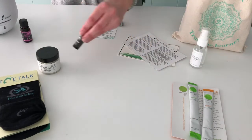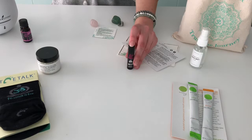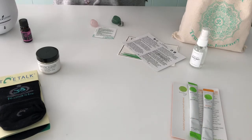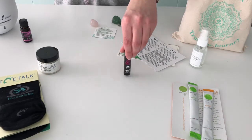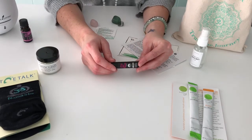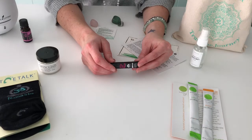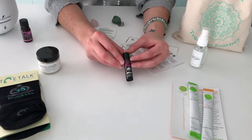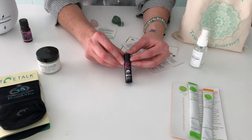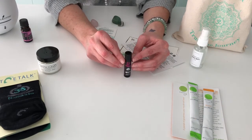And then lastly, we have this wonderful lip balm by Kiss Me Honey. It is organic, all natural, paraben-free, and chemical-free. It's coconut-based and has wonderful ingredients like coconut oil, beeswax, organic shea butter, sweet almond, vitamin E, and grapefruit extract. I love this lip balm — Kiss Me Honey makes really great lip balm for any time of the year. A really good one to put in your purse.